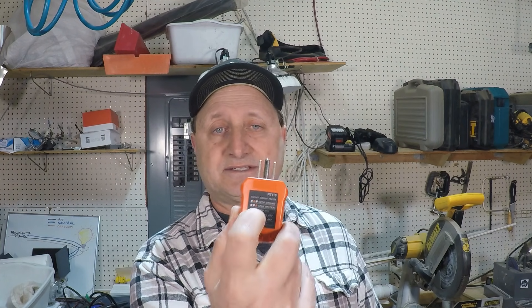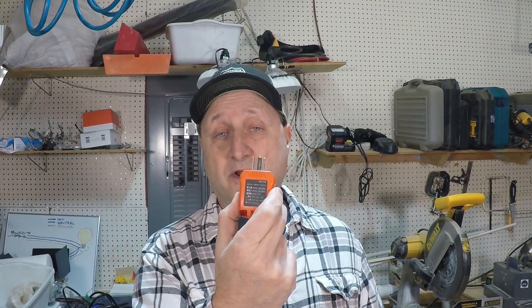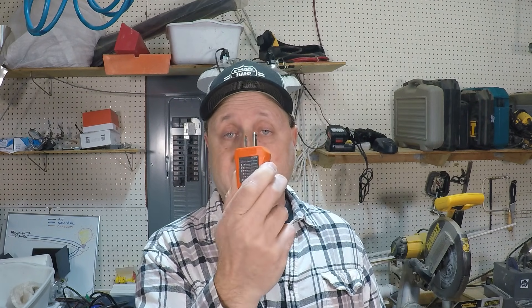A quick way to check that is to use one of these outlet testers. Plug it in — each outlet tester has instructions and a description of what lights you should see if it's wired properly. If you get a different sequence of lights, it'll tell you what's likely happening: a missing ground wire, an open neutral, an open hot — all these different situations that could explain why you've got this thing tripping.